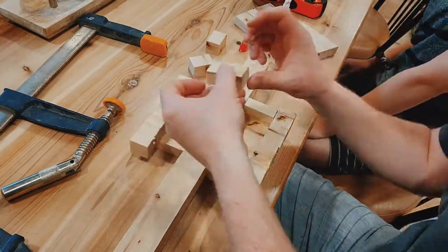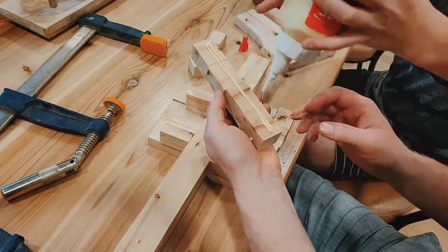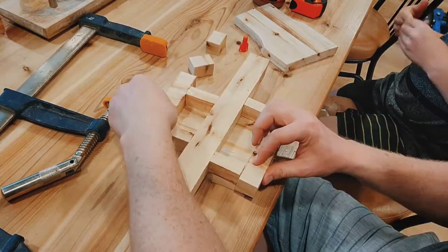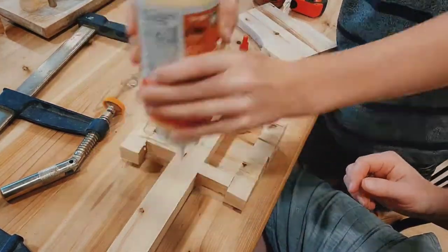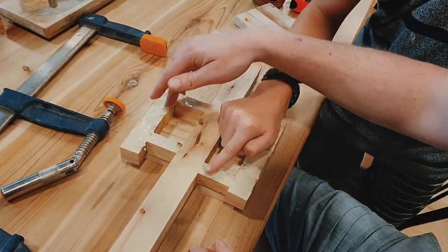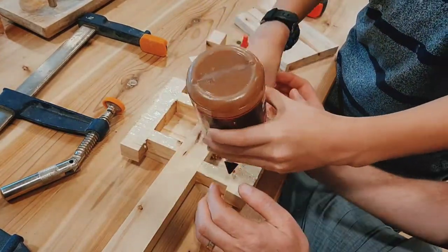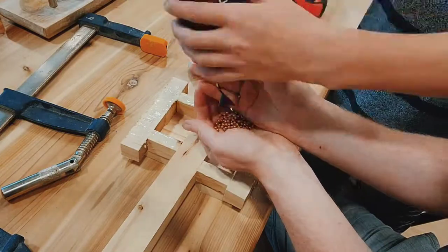Of course I want to fill this thing with copper BBs — so thanks kids, your BBs are being put to good use. You'll notice that the hammer we're gluing up here isn't the same one you've been watching, and that's because I forgot to film this part with that one. Fortunately, as soon as that one was done my son wanted a hammer too, so you get to see the one we made for him.